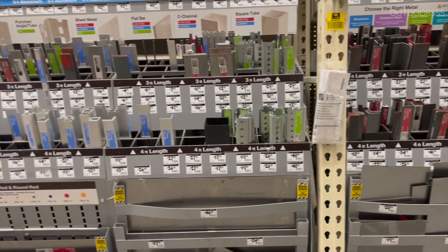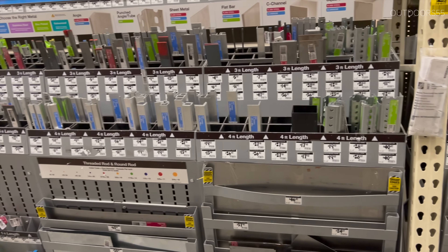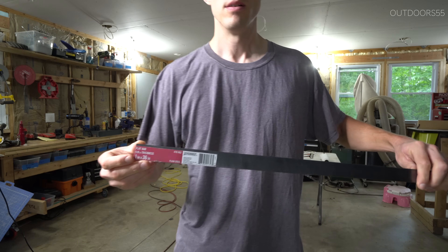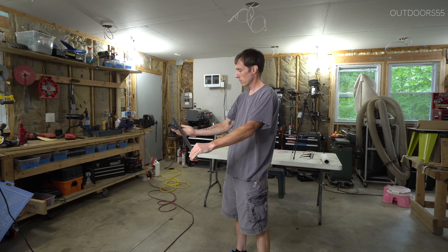One of the questions I get asked all the time is: can you just use steel from Home Depot to make a knife? So I went ahead and paid $15 — my wallet is still recovering — for a piece of Home Depot mystery steel to find out.